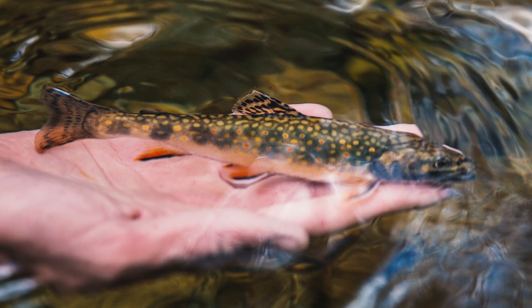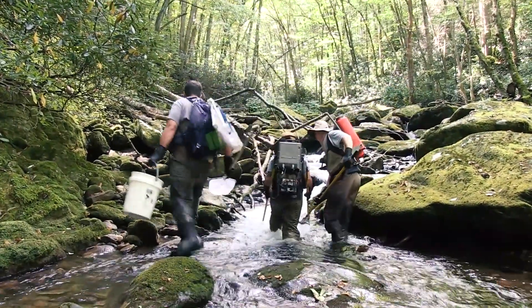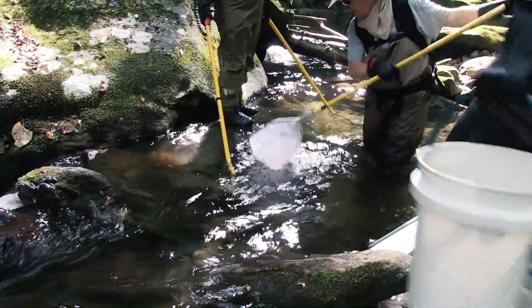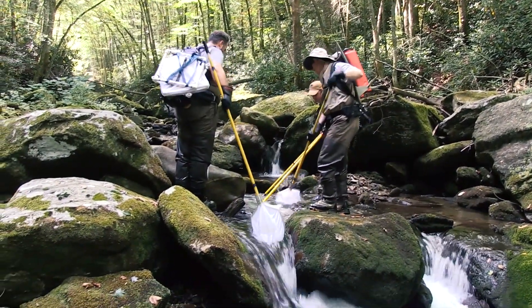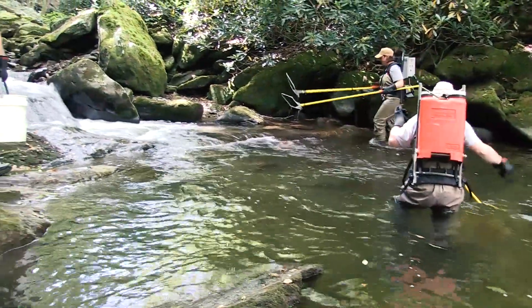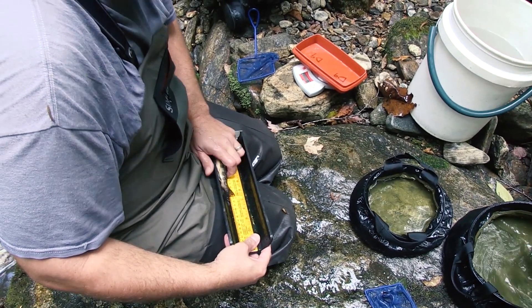Hopefully they have a chance to spawn once they get there. The way we catch them is through electrofishing — we create an electrical current in the water. Fish have what's called a swim bladder, so when the electricity hits the water the fish gets stunned, and because of the swim bladder they float to the surface. We net them, then weigh them and measure them.